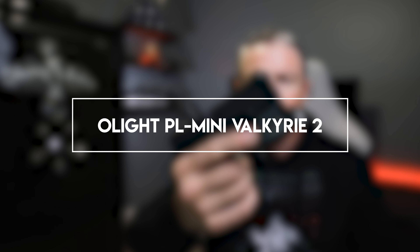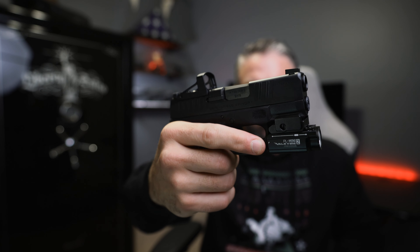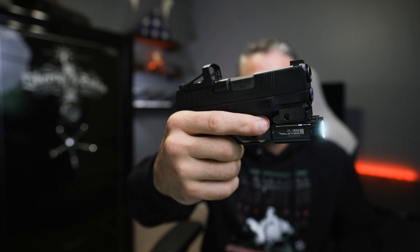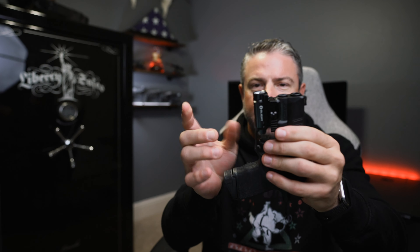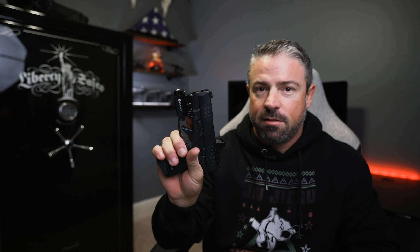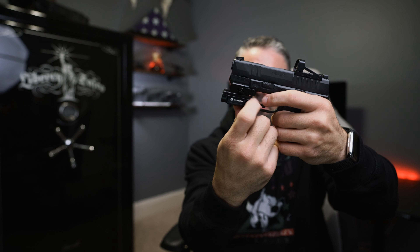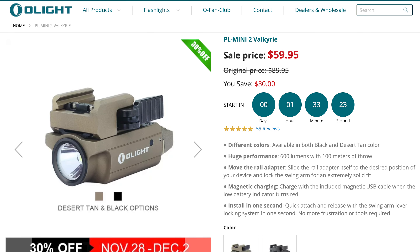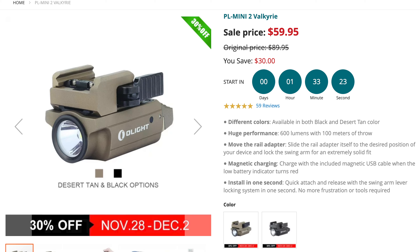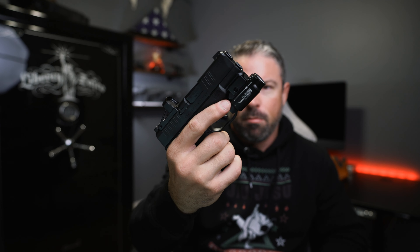Next is the Valkyrie's little brother, the PL Mini 2 Valkyrie. The activation switches work differently — you just push down; pushing from the side or back doesn't work. It puts out 600 lumens with a 100 meter throw. I have it mounted on a Hellcat OSP — it's the only light I've been able to fit on that pistol. One thing I don't like is the lever sits right on top of the rocker, so you have to practice to hit the actual lever. The PL Mini 2 Valkyrie is regularly $89.95 and will be on sale for 30% off from November 28th through December 2nd. It doesn't come in a bundle because remote switches don't work with this one.